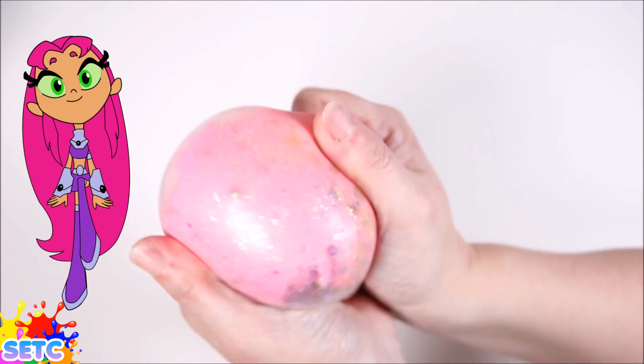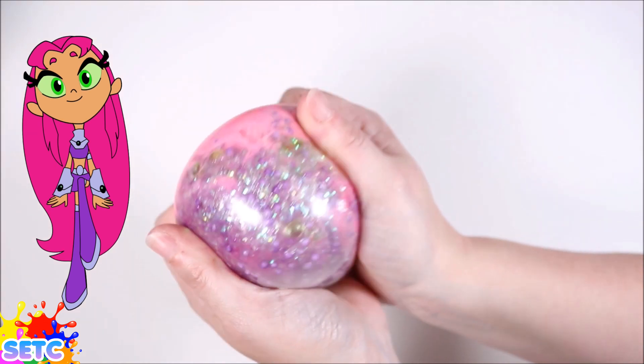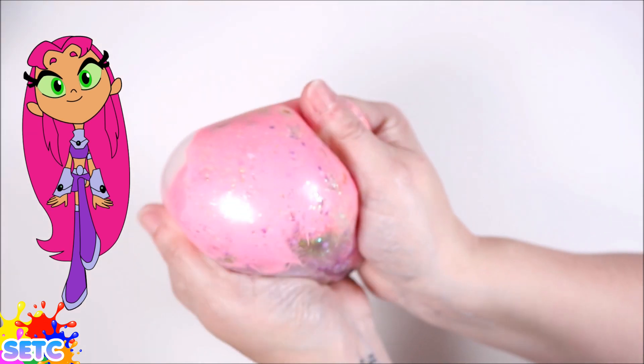So let us know which of the Teen Titans you would like to see us make into a Squishy next time! Thanks for watching guys!